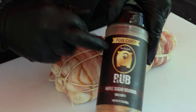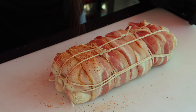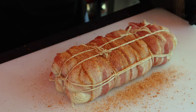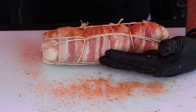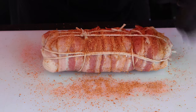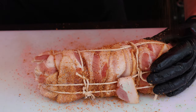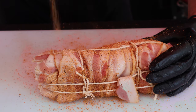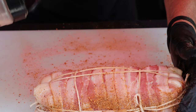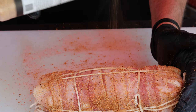The final step here — hit it up with some barbecue rub. I'm using the Pork Candy maple sugar bourbon. I'll tell you why I chose this one: the first two ingredients are sugar. We've already got all the salt we need from the bacon, and we salted those mashed potatoes. If you're going to put a barbecue rub on, I would encourage you to pick one that doesn't have salt, or minimal salt — you're not going to probably find one that doesn't have any salt.